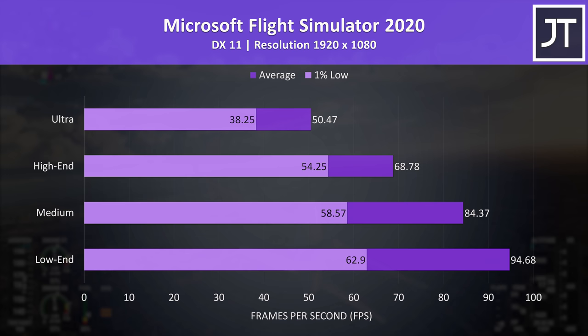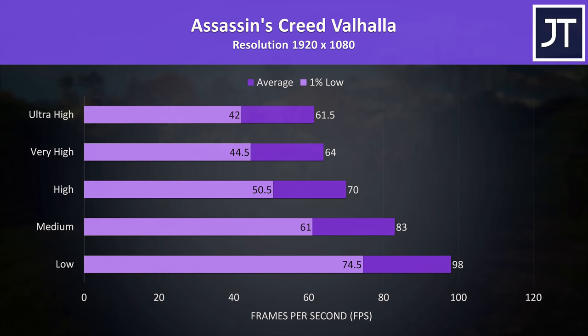Microsoft Flight Simulator runs much better after its recent update. Before we'd probably be seeing similar FPS at minimum to what we now have at max settings, so it's great that higher presets are now smoother with modern hardware like this.